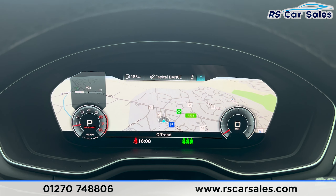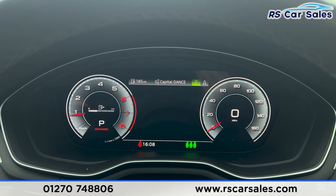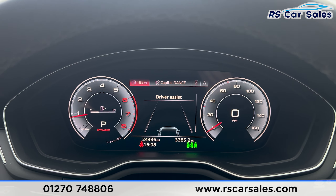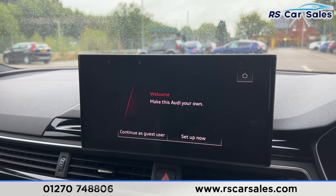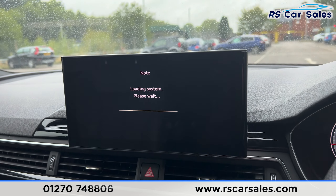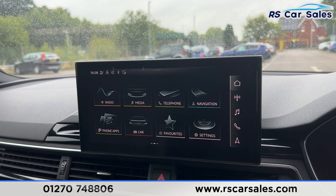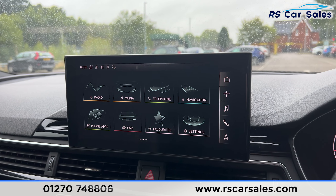You can see we have the sat nav where we can have a full screen or a half screen. We also have the phone connectivity, media options, and the trip computer. The main infotainment screen is just here in the centre — it's a touchscreen, and clicking onto home you'll find all the different options and features.